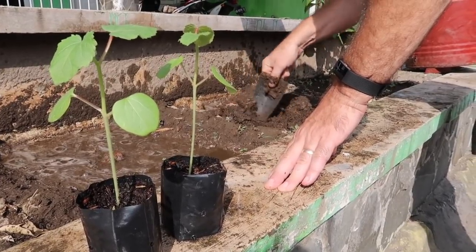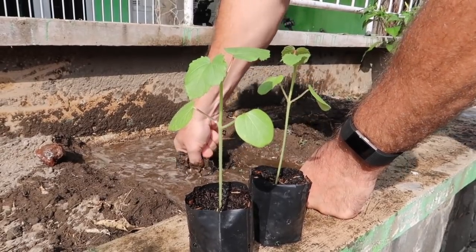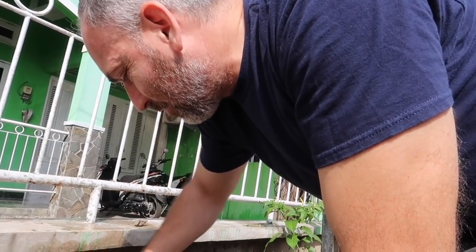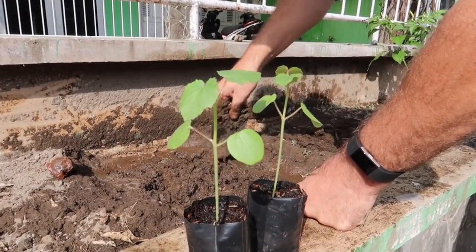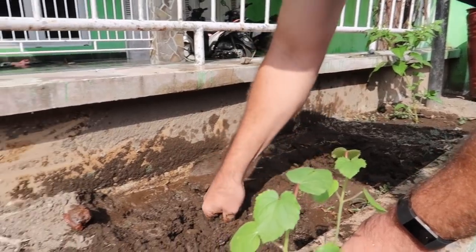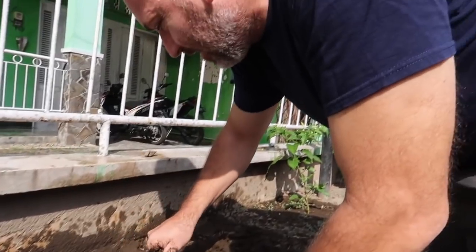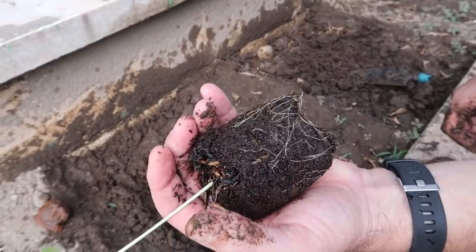So we're going to transplant these two into this spot here next to the peppers. We think the ants maybe ate the seeds, or maybe I planted them way too deep. There were two seeds in each bag but we already removed one to give this one a better chance to grow. The ground in the front here isn't actually the best — it's not very fertile — but the pepper plants seem to do good out here. It's got a good root system!